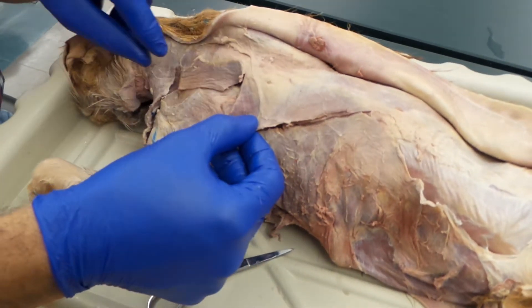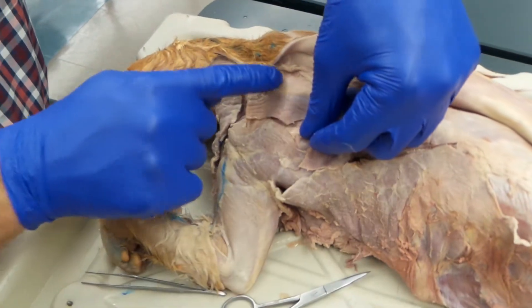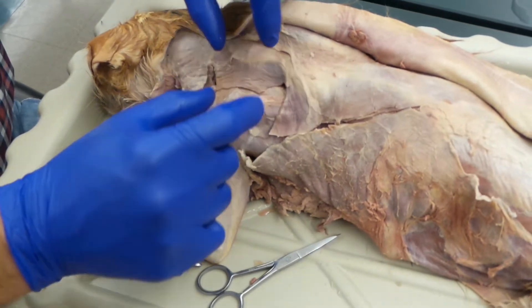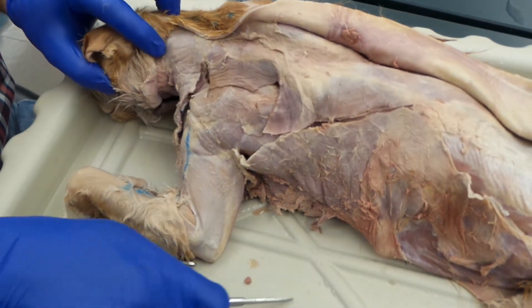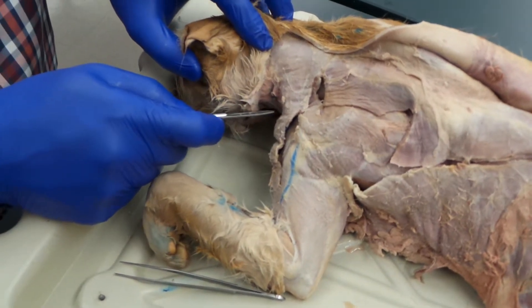In cats, there are three separate muscles. In humans, it's one fused trapezius. The next right here is kind of a blocky muscle — it has a piece kind of cut out of it. That is the acromiotrapezius. And then running right up here on the neck is the clavotrapezius.